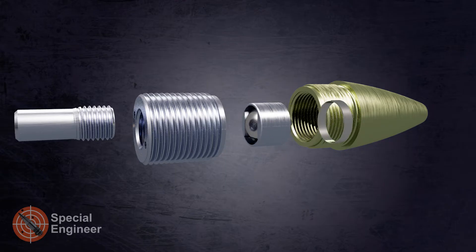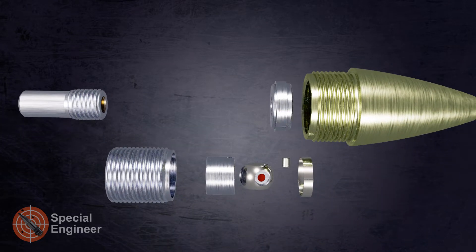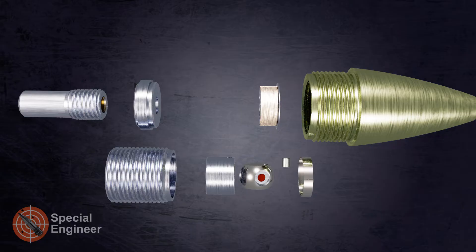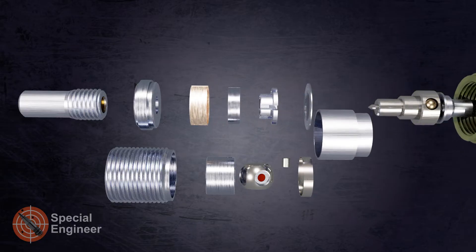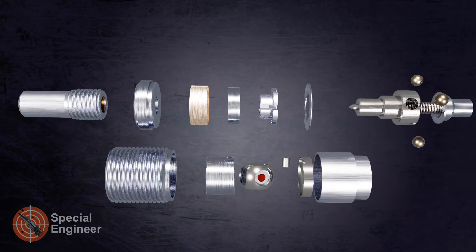The safety stages begin to be removed during firing due to centrifugal overload. The safety parts include the lock ring, spiral spring lock, safety pin, safety collar, and rotor.